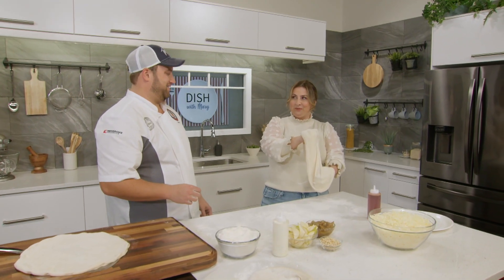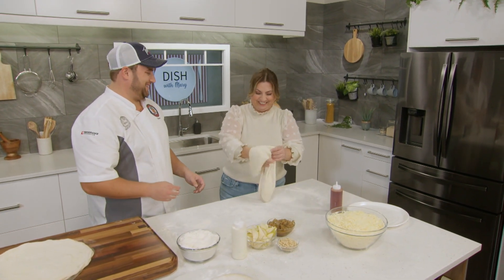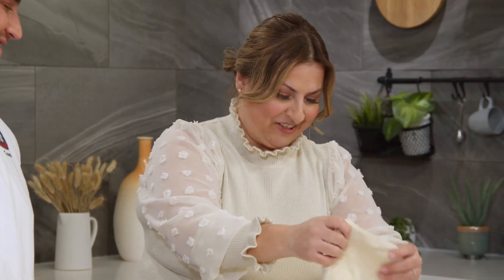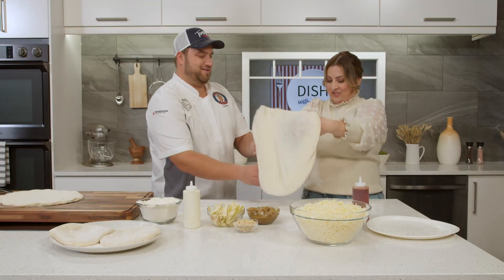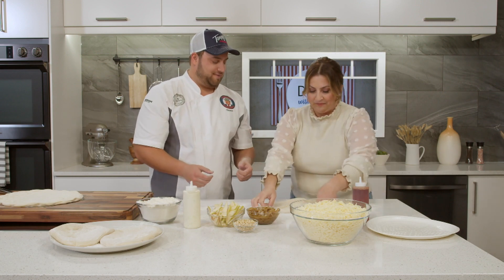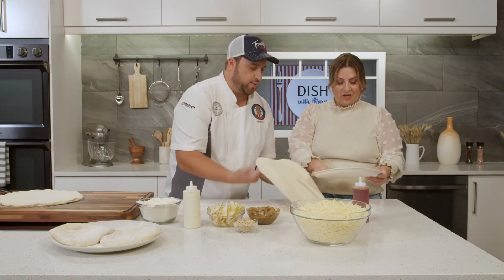Up, twist, and back down. That was pretty good — I got it on my hands. Is this too thin in the center? I think this one's about done — it's actually stretched really nicely to a good size. Let's put it on this tray, because we're going to cook it in a typical home oven.